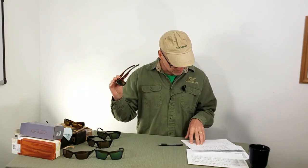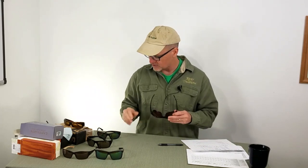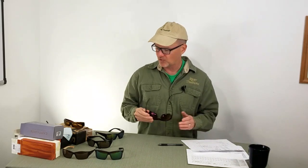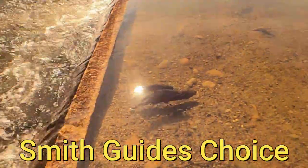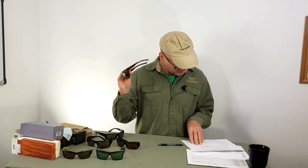Price: $127 that I bought these for — value packed. For alternates, you could move up in price to the Costa Fantails — really good choice, I think they made the top five — at $223 versus $127. At that point, you might as well jump into what I think are the best, which is a Smith brand as well: the Smith Guide's Choice or the Maui Jim Local Kine. Those would be the ones I'd move to, but they're hitting $280-ish. So for $127, these are good glasses.